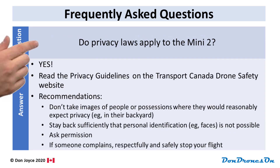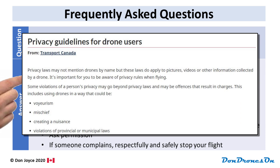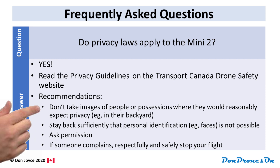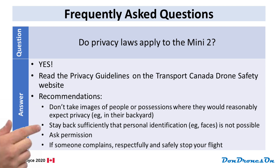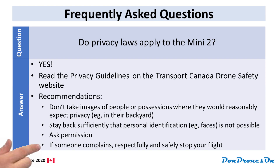Do privacy laws apply to the Mini 2? Yes they do. I strongly recommend you read the privacy guidelines on the Transport Canada drone safety website — they provide a lot of detail. But here's my recommendations in a nutshell. Number one: don't take images — still pictures or video — of people or their possessions where they would reasonably expect privacy; in other words, don't fly over and take pictures of stuff in somebody's backyard. Second: stay back sufficiently that personal identification is not possible, especially faces. Ask permission if you're flying over someone else's property. And if someone complains, respectfully and safely stop your flight and leave.